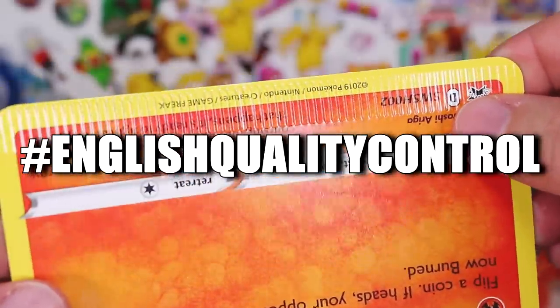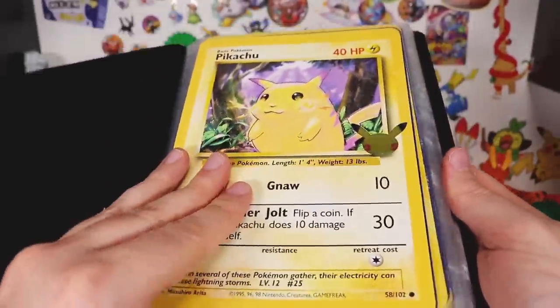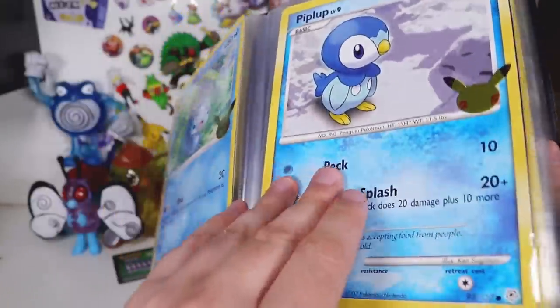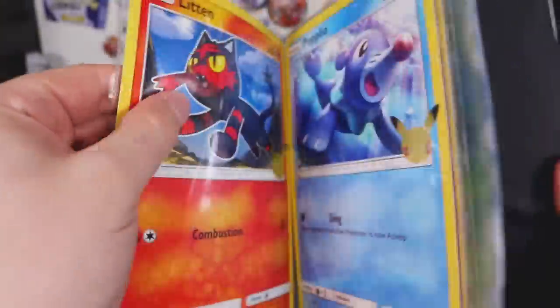Sorry, this will probably trigger some people. There's no rhyme or reason to how I've organised these — just sort of shoving them in as they come.